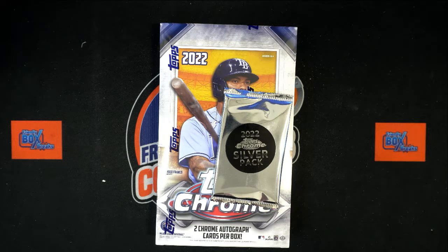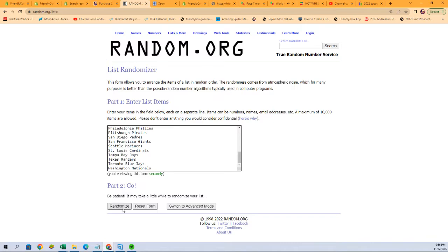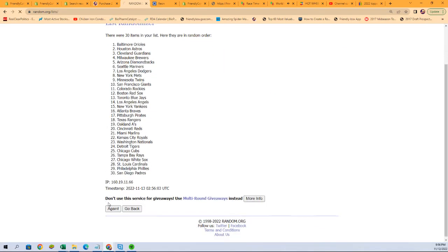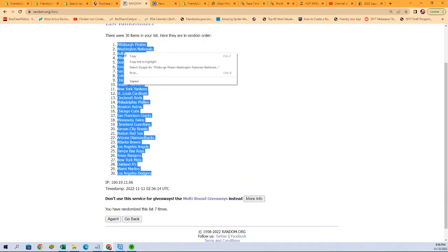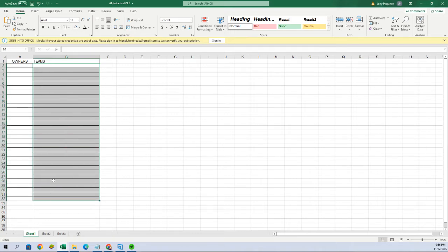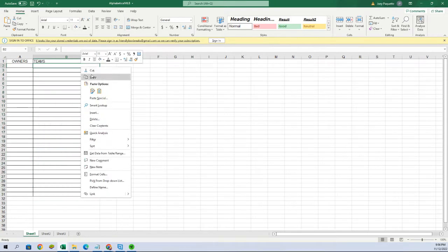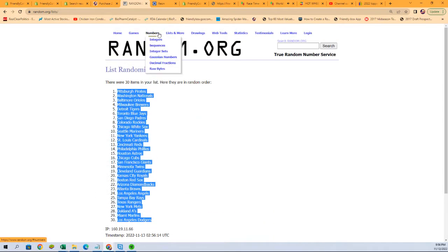Alright, here we go guys, let's do it. We're going to jumble up the teams first. We got the Diamondbacks, Nationals — this is going to be Topps Chrome Baseball Hobby 131. Let's go right over here, we're going to pop these teams in here, hit random seven times. There we go, we got the Dodgers at the bottom and the Pirates all the way at the top. We're going to put that into our spreadsheet. Boom boom boom, there's our teams, now we're going to match those up.